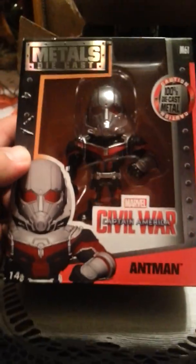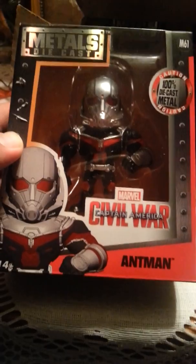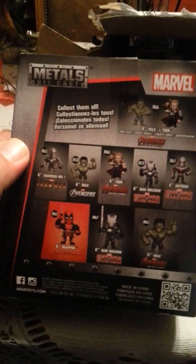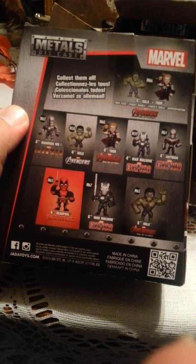So the first thing we're going to look at in this box is the die-cast metals Ant-Man from the Civil War movie. I've been waiting on this guy. There's a view of Ant-Man from the side. Forgive my speech right now because my nostrils are clogged up — I'm really sick right now but I'm still doing this review. There's a look at the back, the side of the package, and the top of the package.